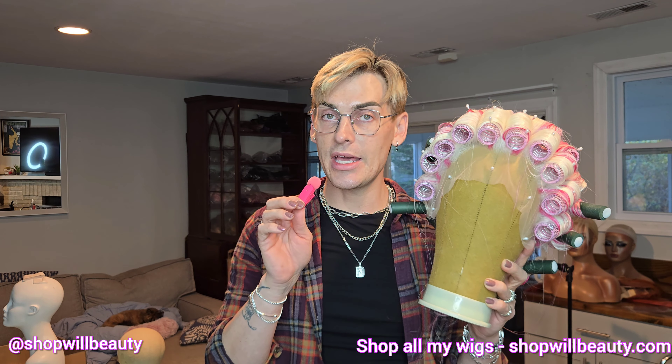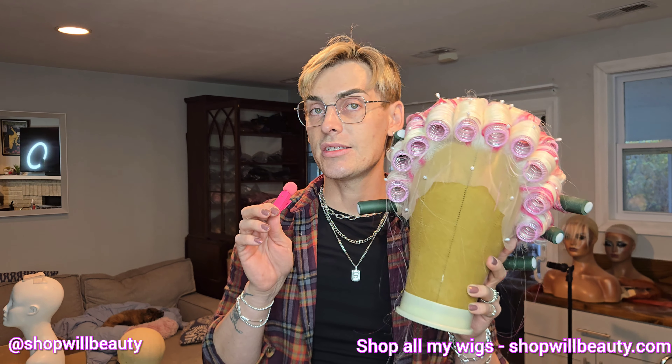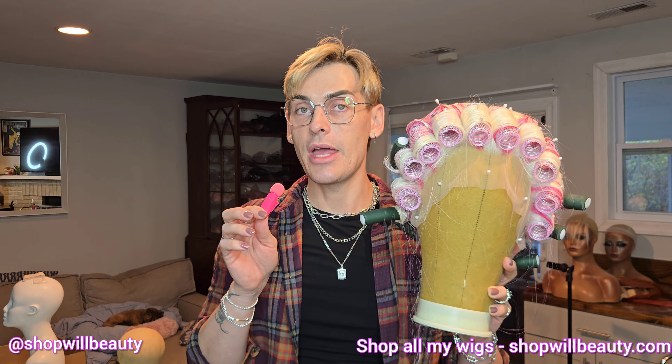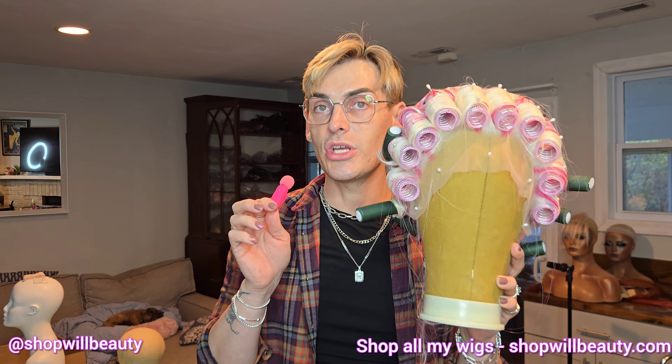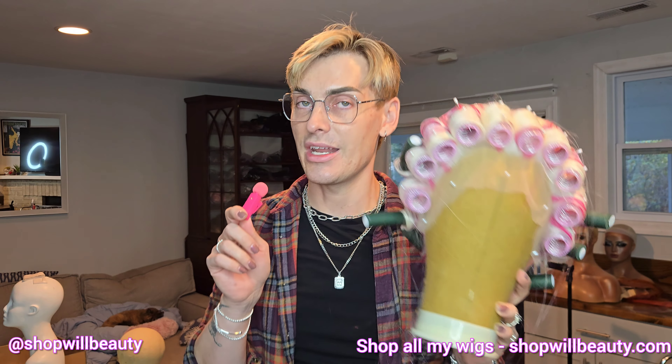There are so many ways to tease out a synthetic wig. I want to show you the technique I've come up with over this past year that works really well for me. I always kind of played around a lot with how I tease, but I think I've really found the technique that gives the most volume with just one wig. So let me show you how to properly tease out your synthetic wigs.